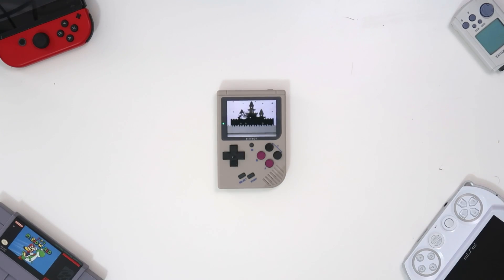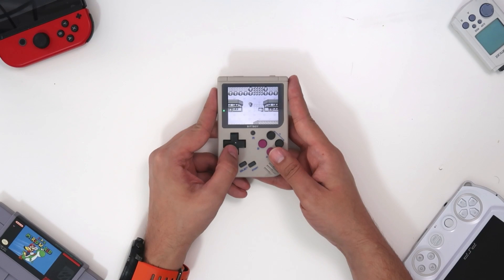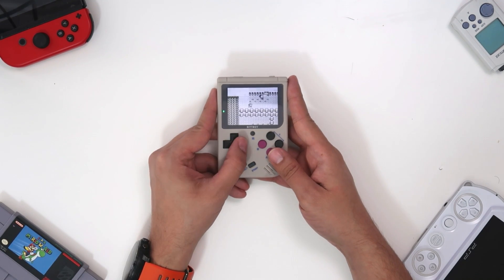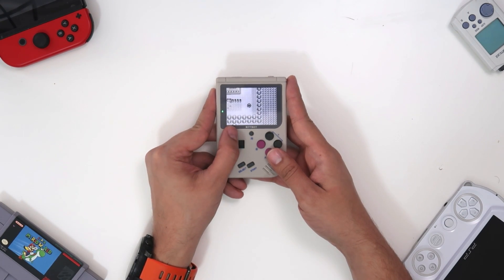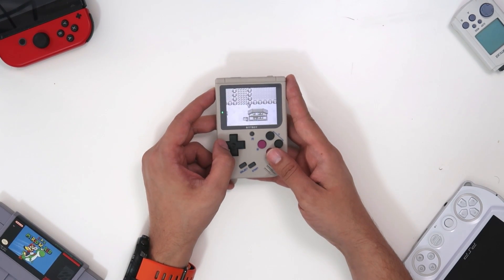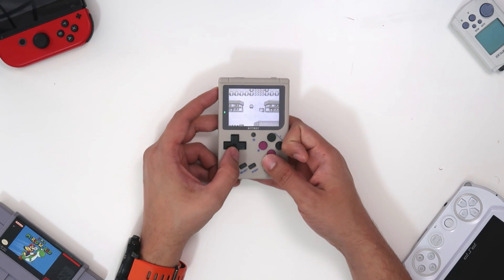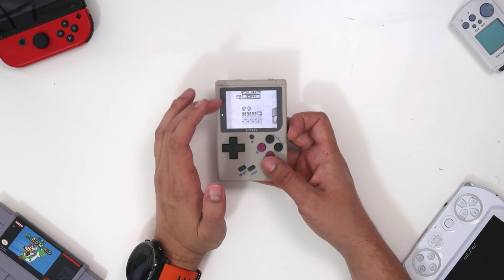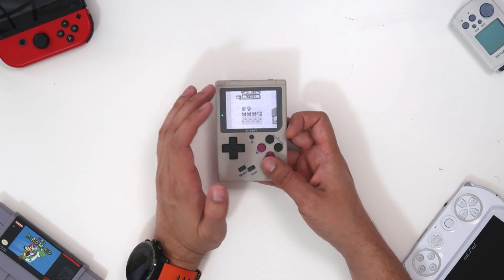The screen tearing isn't awful — in some games you barely notice it, in others it's more noticeable. For example, in Pokemon you can see quite a bit of screen tearing. Now if you were to play this on original hardware, even with the screen tearing this is a massive improvement, because the screen on the original Game Boy was awful. But still, I would have preferred smoother scrolling. I'm not sure if this is an artifact of the screen or a software issue.